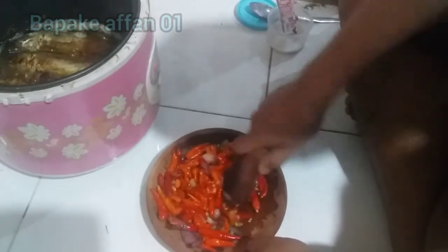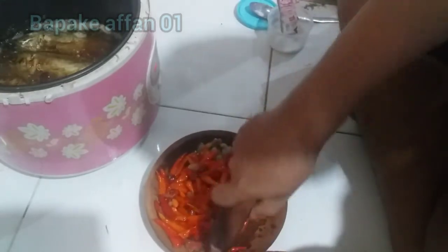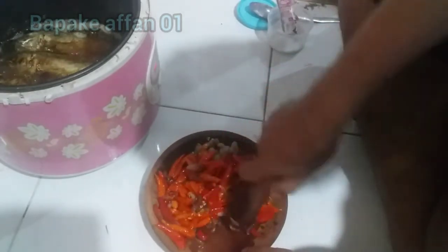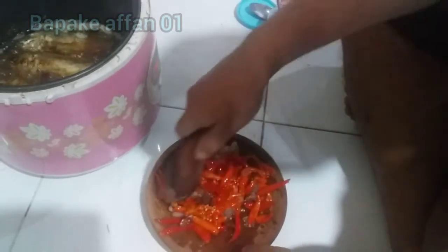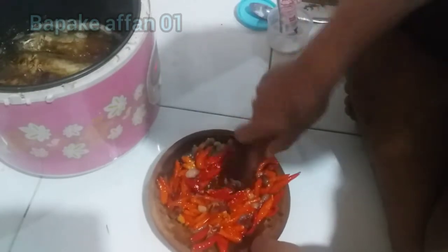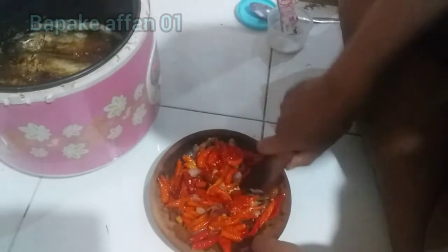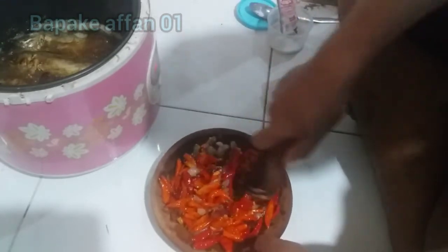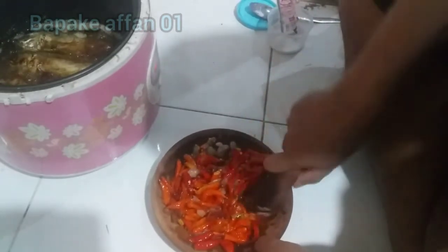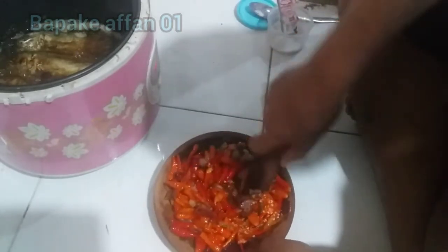Kalau ada batu ngulakannya lebih mantep. Trik saya, kalau pengen sambal biar nggak terlalu pedes, dikasih minyak gorengnya ya, nanti kalau abis diulek dikasih minyaknya biar nggak terlalu pedes. Kalau pengen pedes, kasih gula, biar pedesnya mantep itu dikasih gula pasti pedes banget.